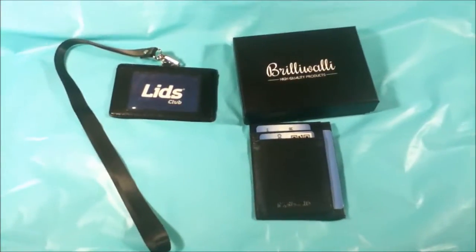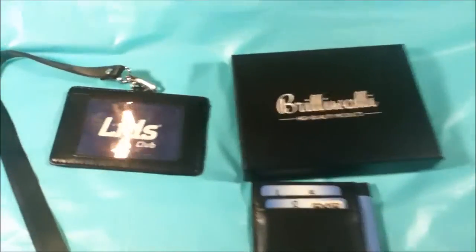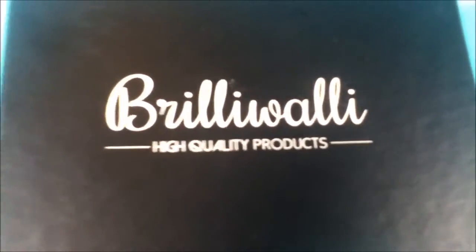It can just hold money — if you want to just throw your money in there, it's really neat. The lanyard comes 16.33 inches long. The wallet part is 4.14 by 3.14 inches, and the ID badge holder is 4.14 by 2.75 inches.